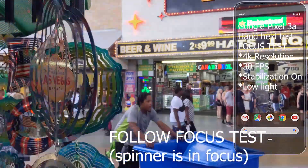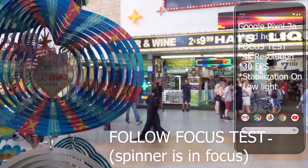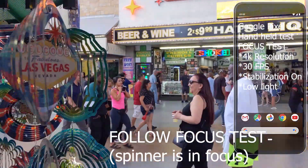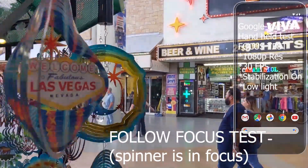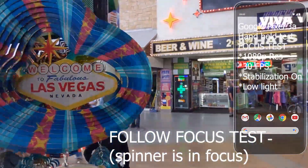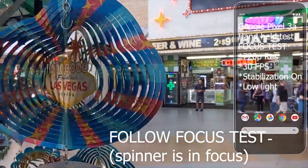The 4K focus test. 1080p focus test. 720p focus test.